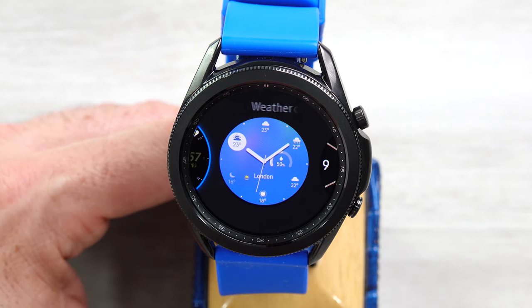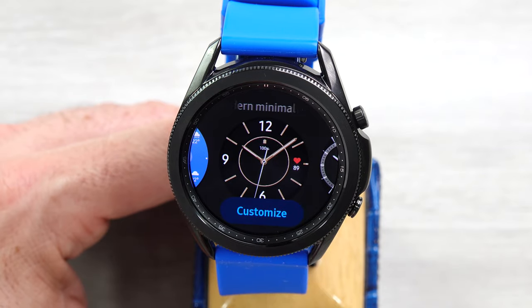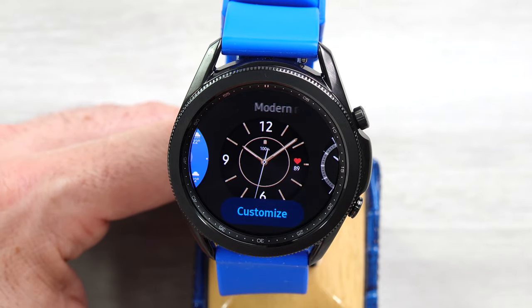Weather Center — this one you cannot customize at all. Next, we have Modern Minimalist, and you can customize on that. You can customize the hands, the color, the complication, and the battery — the other complications.